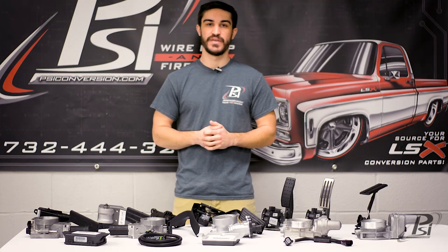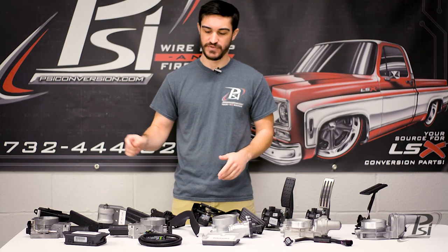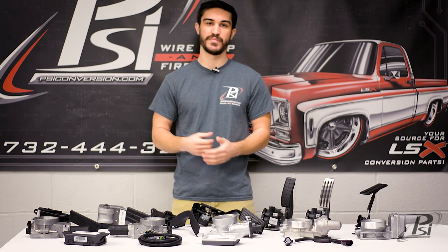Hey guys, I'm Matt from PSI Conversion and in this video I'm going to talk to you about the drive-by-wire pedal options that we offer and how to make them work.